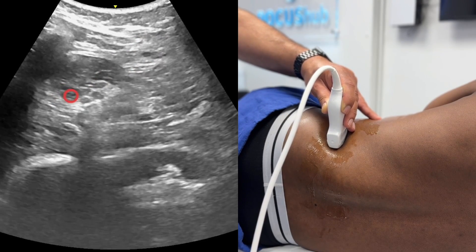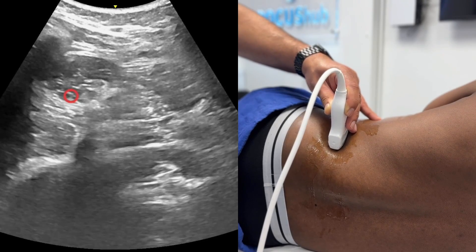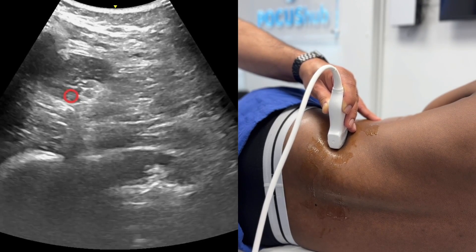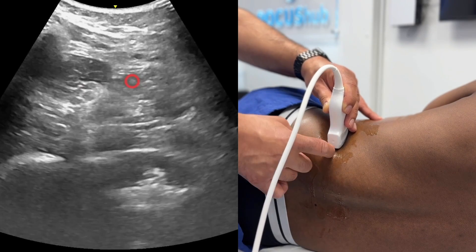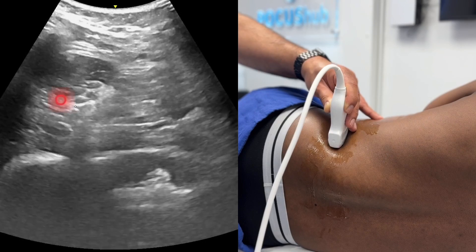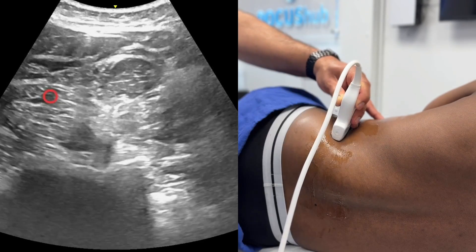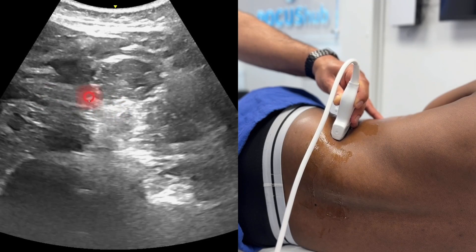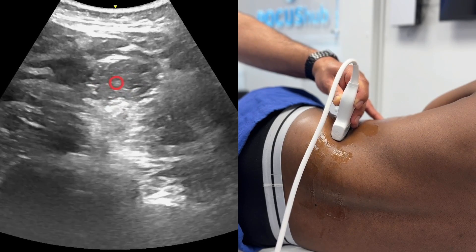It's actually quite superficial — only about three to four centimetres in our model. So three to four centimetres, come in from the posterior aspect with a needle in-plane. You aim to inject local anaesthetic into that space, into that groove. Changing the angle gives a slightly easier view — into that groove between the psoas and the QL muscle.